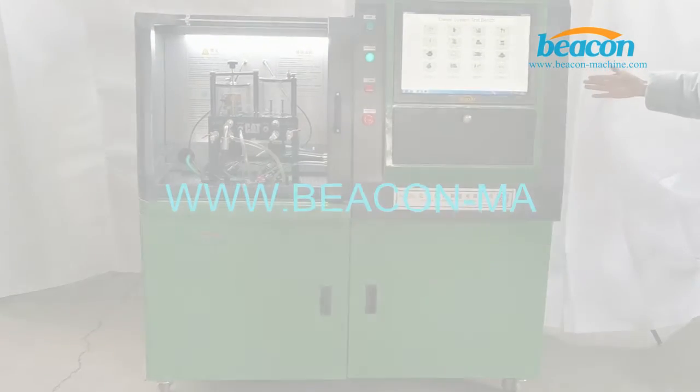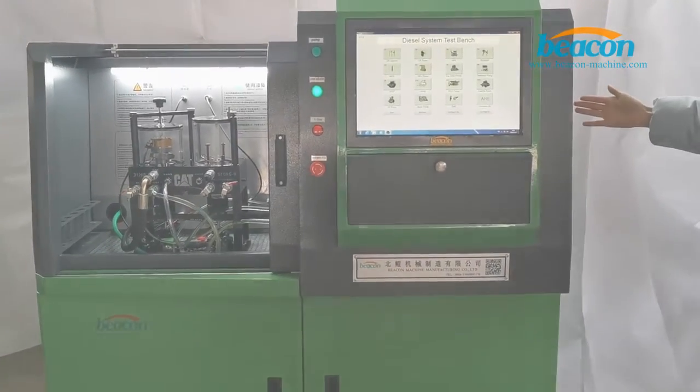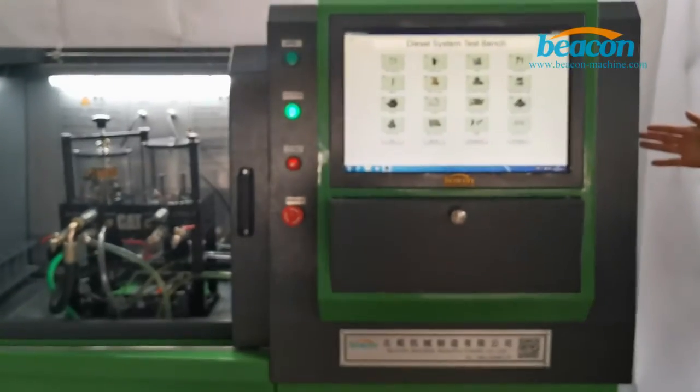Hello everyone. Today I would like to introduce our latest test bench. Its product number is BCCR318.